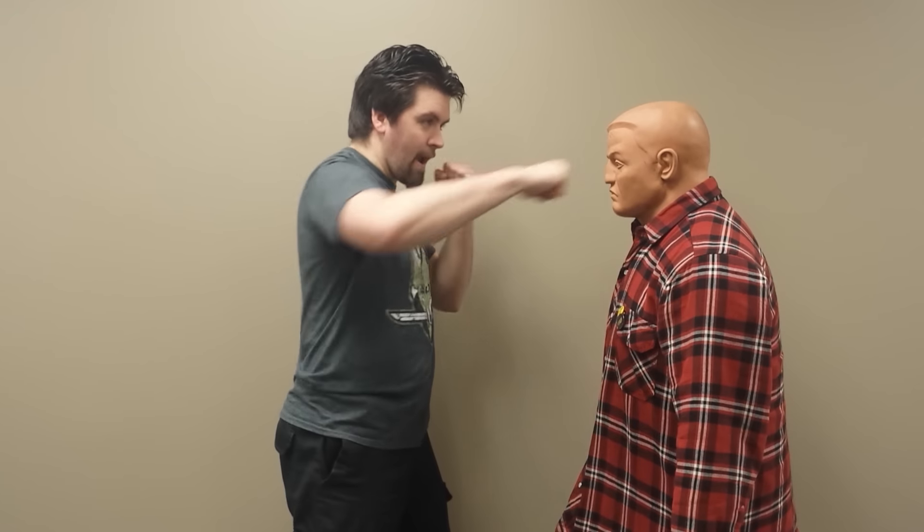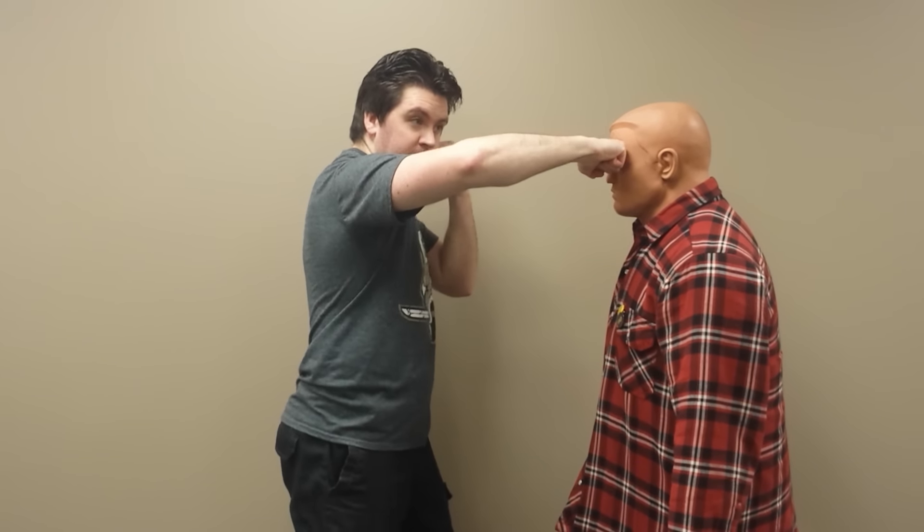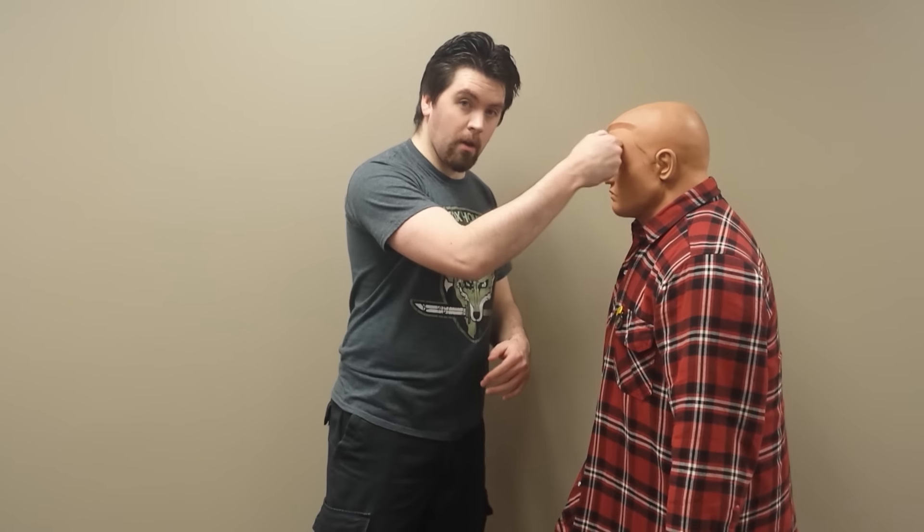Mike Tyson actually broke one of his hands in a street fight — he cracked his third metacarpal on a guy's forehead like this. I don't know if it was a straight or a hook, but whatever happened, he cracked his metacarpal. Mike Tyson probably has got pretty hard hands, but even a pro boxer can break his hands if he hits with the wrong part, especially on the hard part of the head.